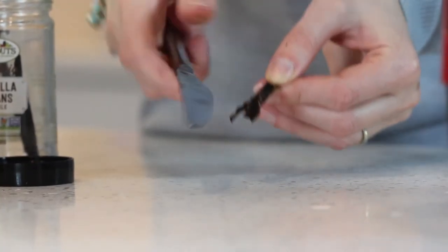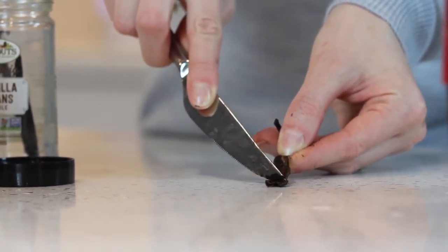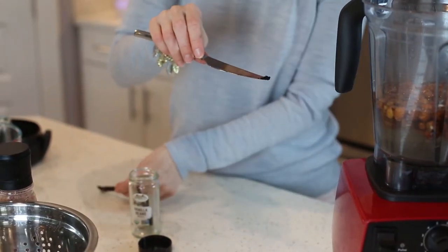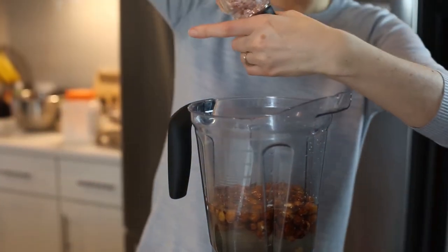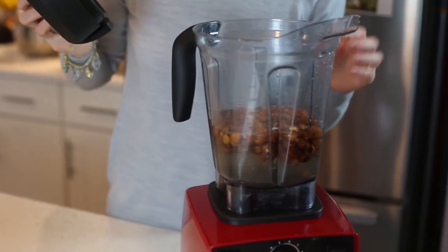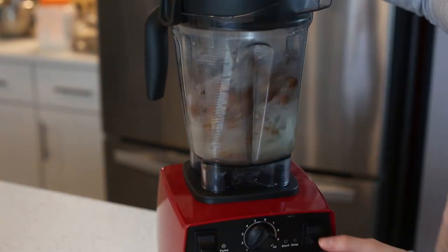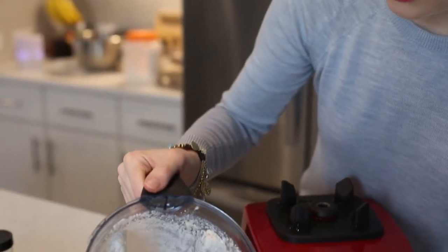I'm using a vanilla bean — I'm going to scrape the inside of it, and I swear it makes such a huge difference compared to vanilla extract. Keep in mind, if you use too much it can throw off the taste, so don't overdo it. Even though this seems like a small amount, it's actually plenty when you're using a real vanilla bean. Add that in, then a pinch of salt, and now I'm going to blend it until there are no visible pieces or big chunks, starting on low and going up to the highest setting for about half a minute.